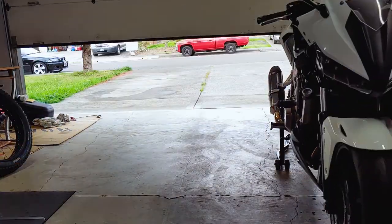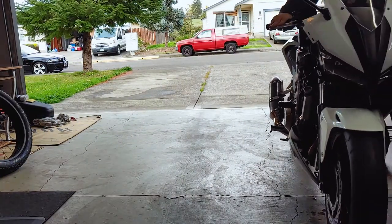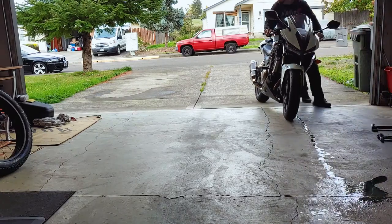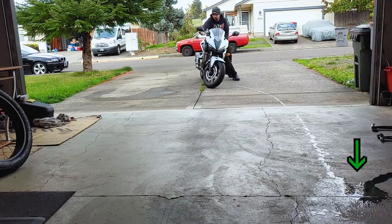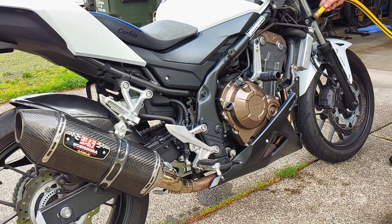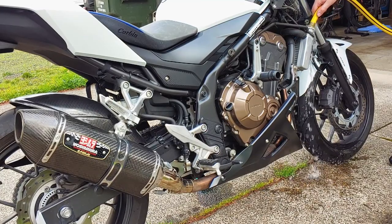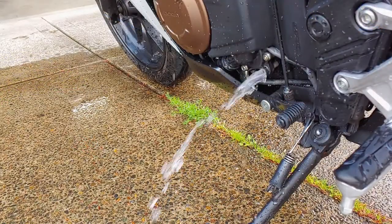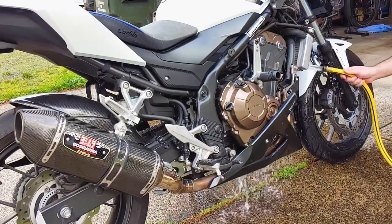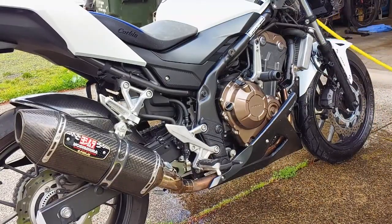I'll move the bike outside to flush the system with water from the garden hose, but the service manual doesn't require that you do this. More coolant came out when I put the bike on its side stand, so I'll leave it on the side stand while I flush it. Run fresh water through the system until it comes out completely clear. This is a good time to rinse off any coolant spilled on the bike and hose down the radiator too, because we'll be cleaning it.